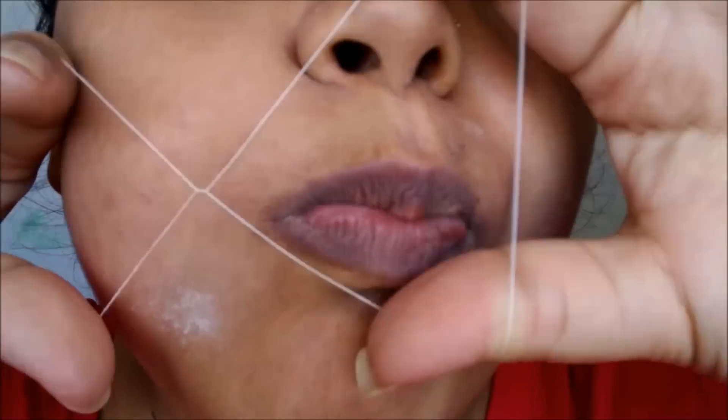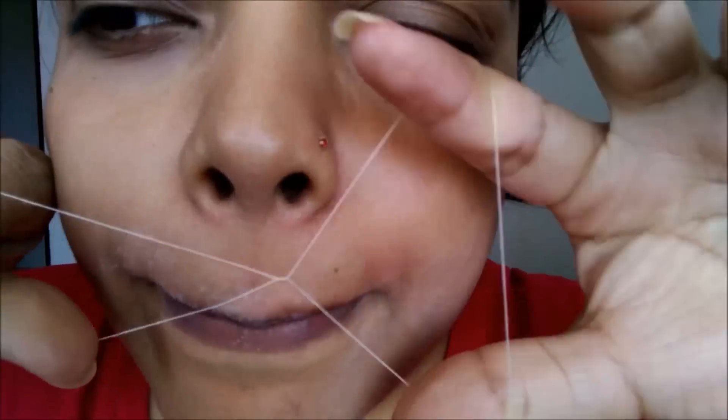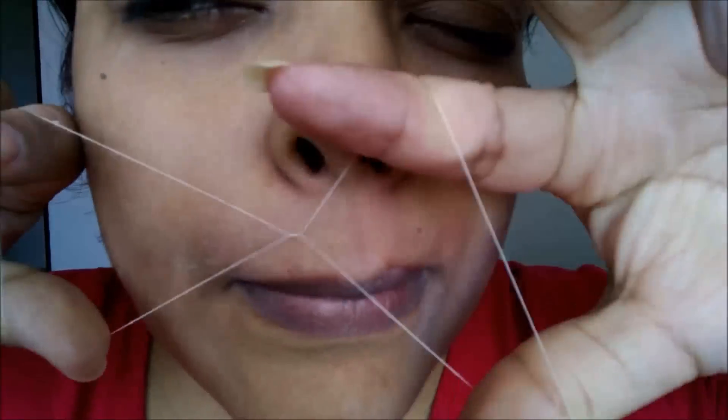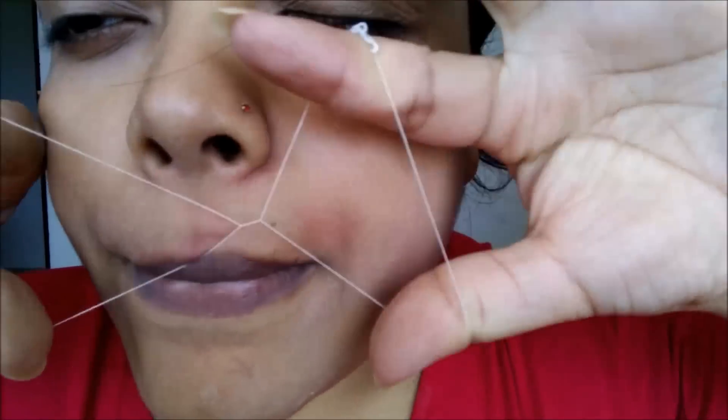I have a little problem with the right side hair — my hands don't work very fast. But the left side is very easy. As you can see, my upper lips are now clean. I know it looks a bit odd with my nose and everything, so please excuse me for that.